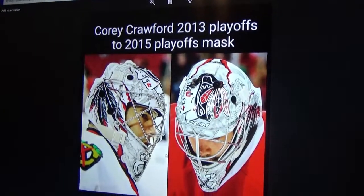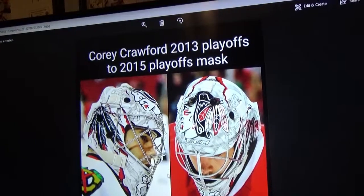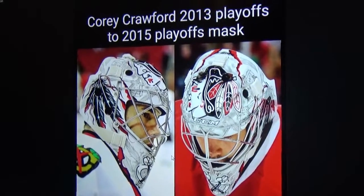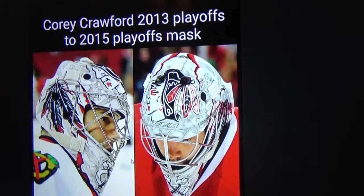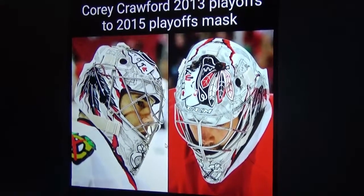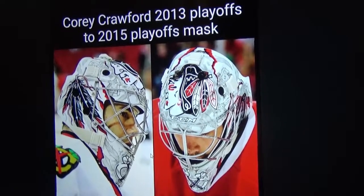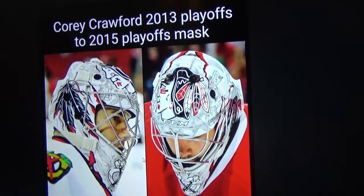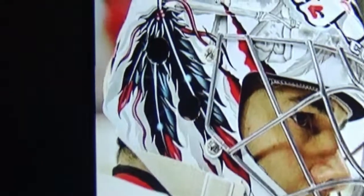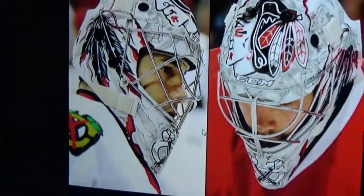Next up is Corey Crawford's 2013 to 2015 playoff mask. Crawford stopped wearing this mask after game five of the 2015 Stanley Cup playoffs and switched to his previous mask. I always loved this mask — the detail work and the airbrush work, how he had the Indian head like that, it was just a thing of beauty on ice.